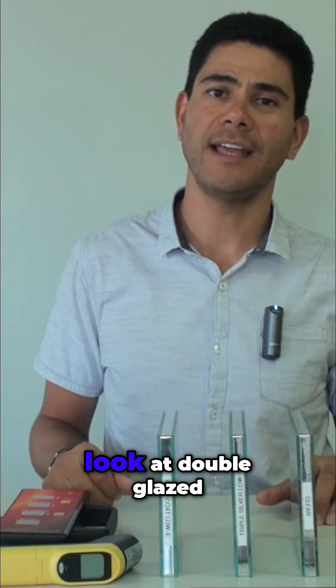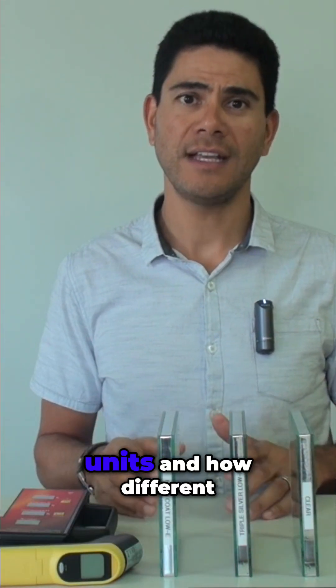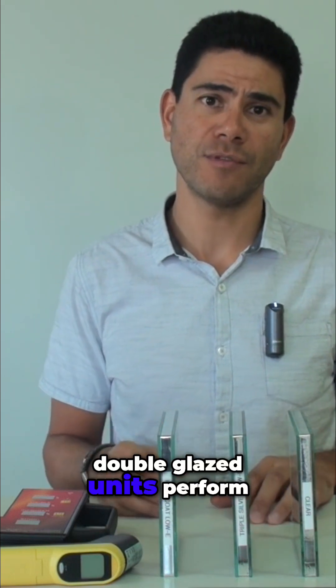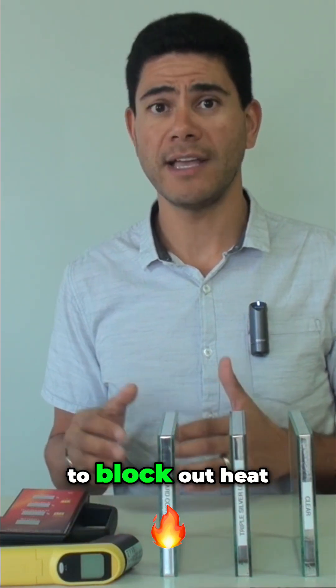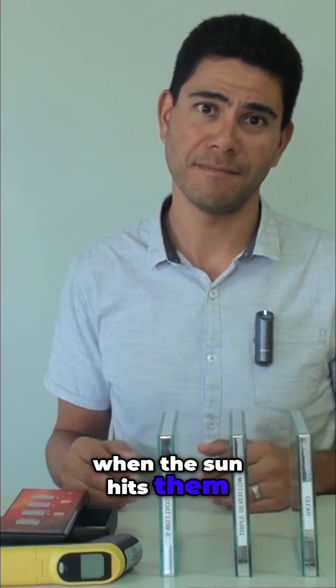Today, we'll be taking a look at double glazed units and how different double glazed units perform in terms of their efficiency and their ability to block out heat when the sun hits them.